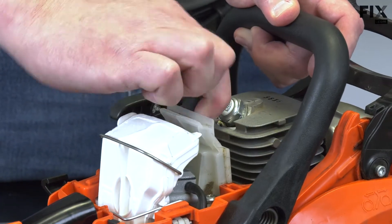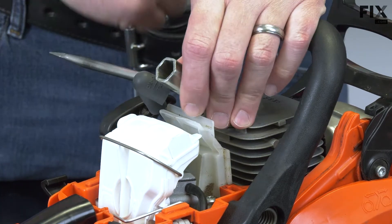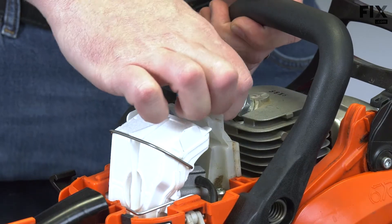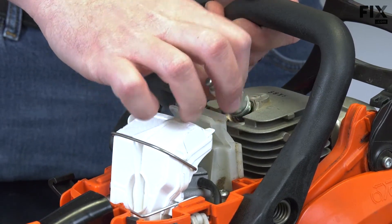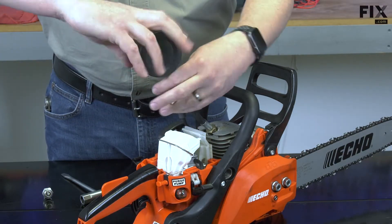Now remove the spark plug boot and the spark plug. Now I'll thread the end of the compression tester into the spark plug hole.